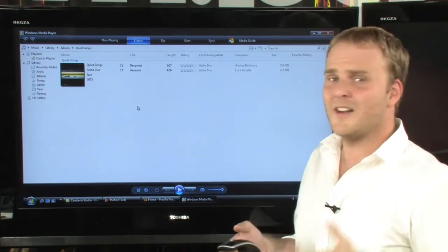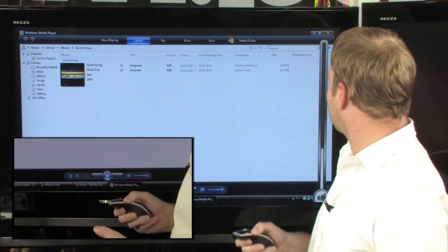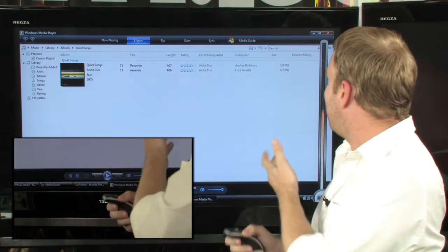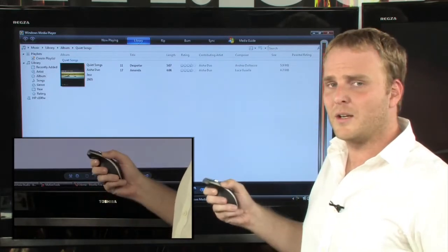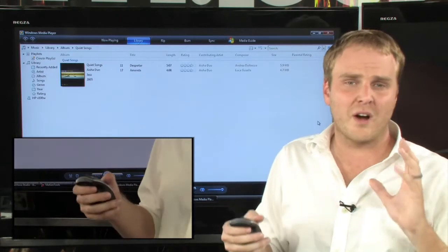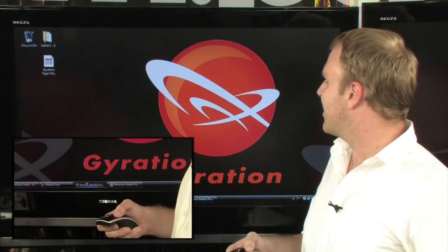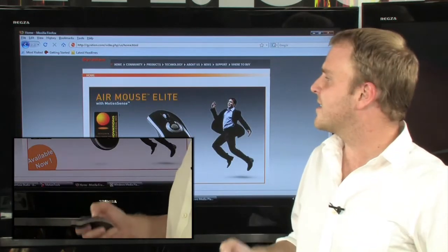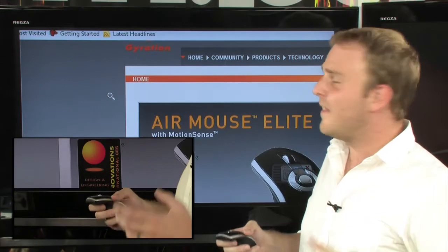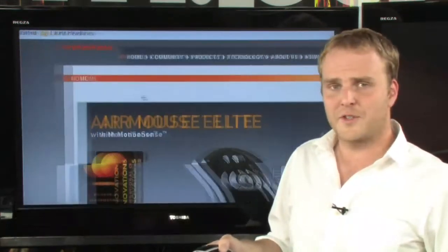You can even assign a gesture to things like volume control. So by simply swiping up, I can take full control over the volume on my PC, and with just a flick of a wrist, change the volume on the computer. You can also bring up the internet and take full control over webpages — if you want to zoom in, simply assign a gesture to zoom in and from your couch you can get nice and close, being able to see everything that's on the screen.